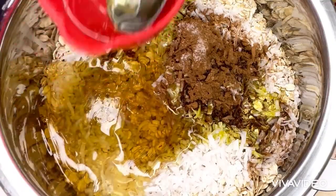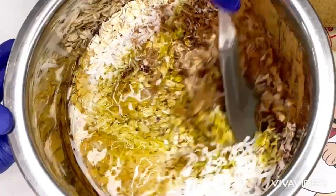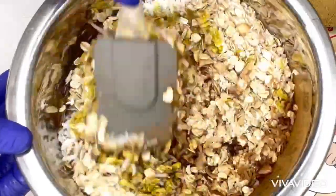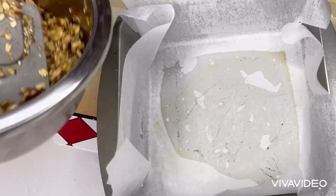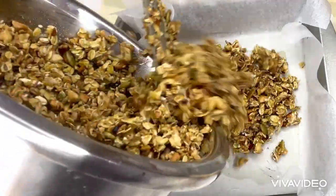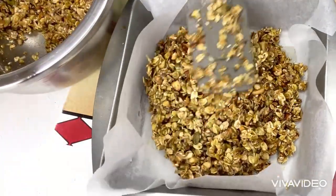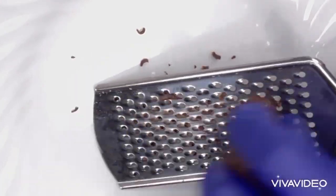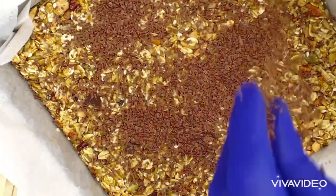After adding the honey, I will mix everything together and make sure it is all mixed properly. Then I will pour everything into the pan and put it in the oven to bake for five to six minutes. After five minutes, I will grate some dark chocolate and add it in, then mix it together.